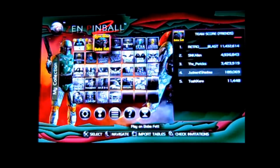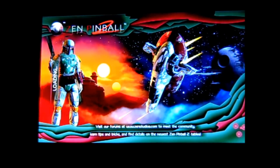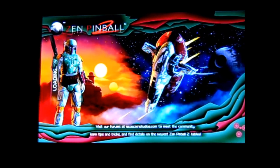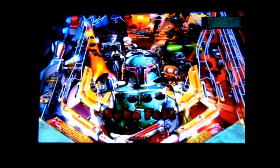So let's go into the first table: Boba Fett. It mostly centers around the Return of the Jedi version of Fett, because let's face it, that's where he got the most screen time.